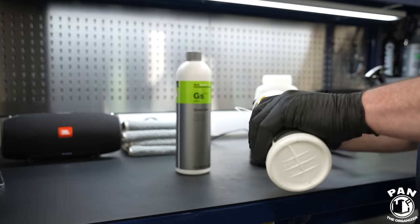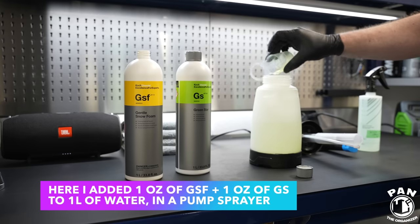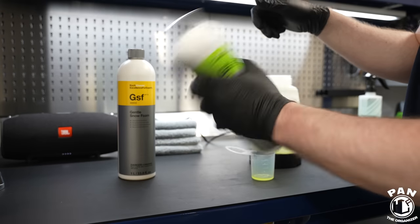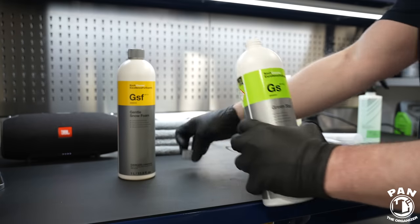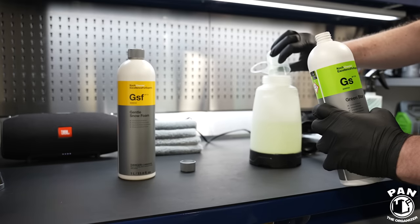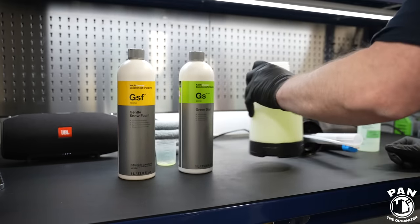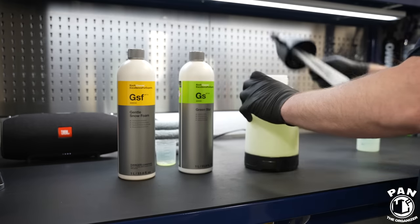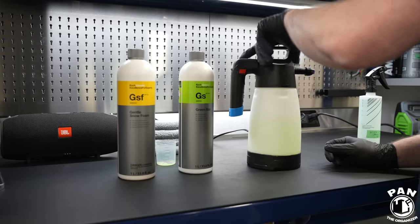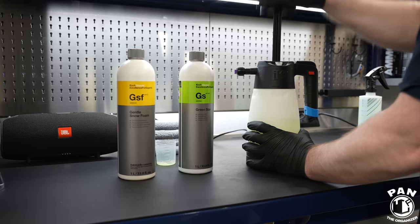You can use an APC on its own or do a mix like I'm doing right now in a foaming pump sprayer - I'm using the IK Foam Pro 2. I'm using one liter of water, adding one ounce of GSF or Gentle Snow Foam at pH 7.5, and also adding one ounce of GS or Green Star, the all-purpose cleaner from Kosh Kemi at pH 12.5. So that's 30 mils of GSF and 30 mils of GS into one liter of water. Mix it up, close your pump sprayer, and your foaming solution is good to go.